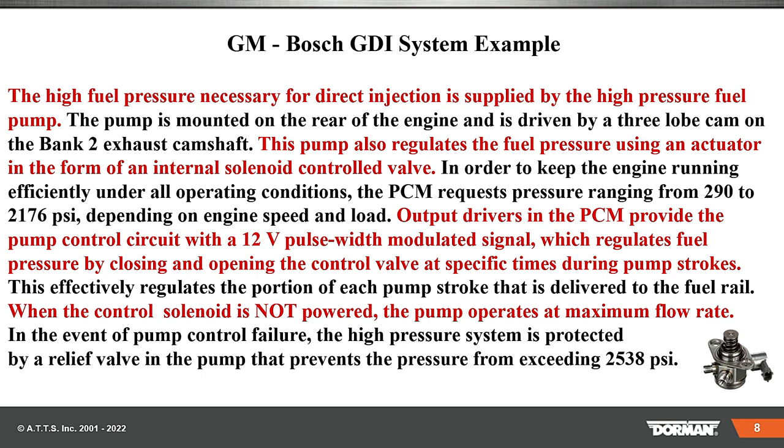This is an example of GM Bosch GDI. It varies a bit from model to year to car manufacturer, but basically the high pressure fuel necessary for direct injection is supplied by a high pressure fuel pump. The pump is mounted on the rear of the engine and is driven by three cam lobes — some use four, but in this case three — on bank two exhaust camshaft. This pump also regulates fuel pressure using an actuator in the form of an internal solenoid control valve. The PCM requests pressure ranges, in this particular case from 290 to 2,176 PSI.